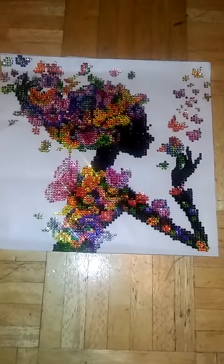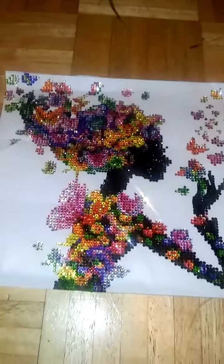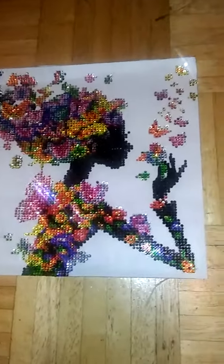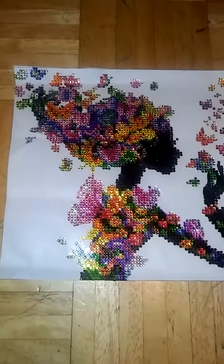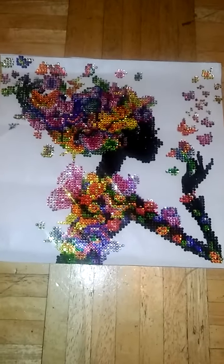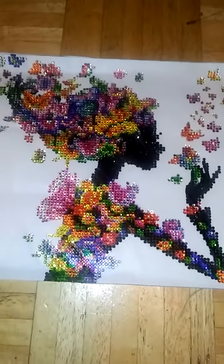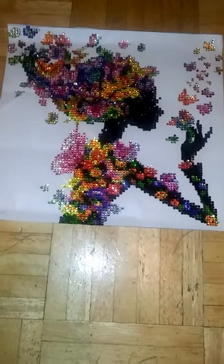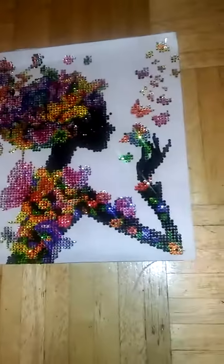I just cut it — now I gotta buy a frame, 30 by 30. I love this finishing piece, you can just tell how beautiful it looks. It took me a week. I was really done around October 7th, but I didn't finish her face. I had about 50 left and then I just finished it. So without further ado, look at it!